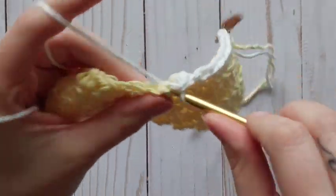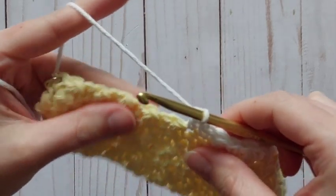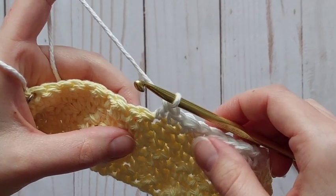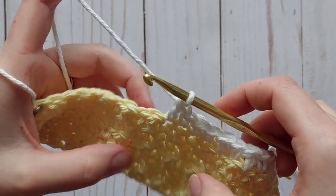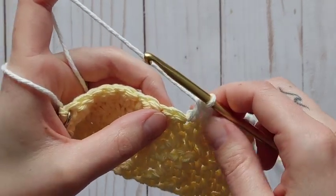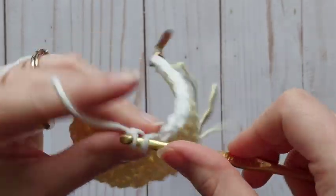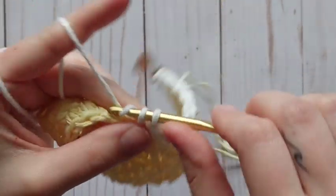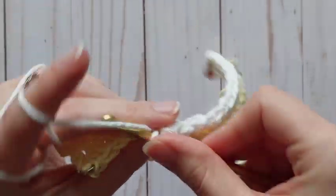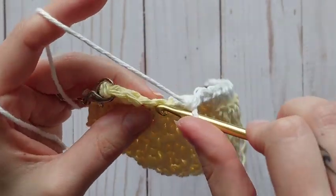We're going to continue this way all the way through — 18 rows total. Five rows of the main color, four rows for the stripe, then continue on with the main color again. If you want to do a third color or add more rows of colors, that's completely up to you — you can change colors as many times as you want. We will be doing a total of 18 rows. If you want to skip ahead, I'll show you how to work down the side of your piece to finish off with a nice border.